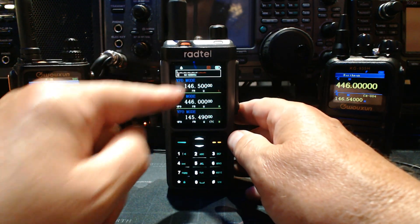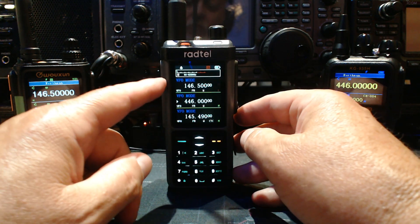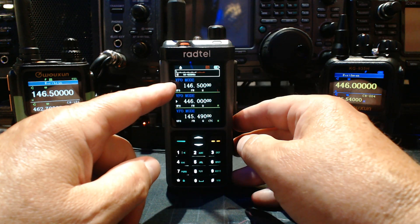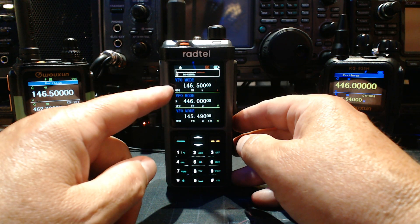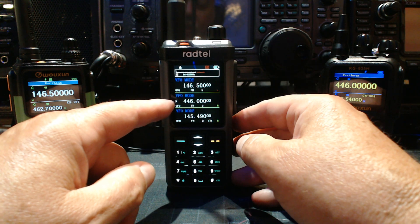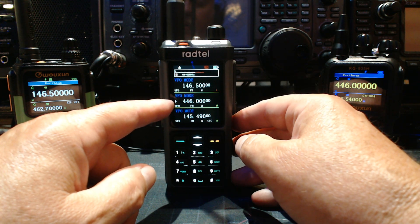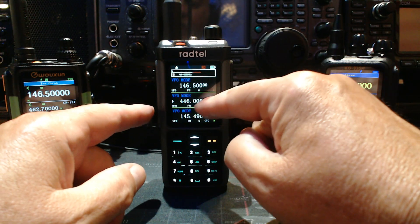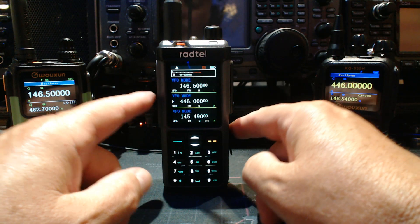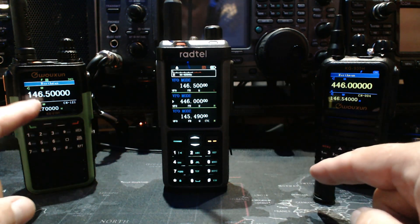This is super simple. What you want to do is choose a simplex frequency from one band to the other. I'm choosing 146.500 as input, and then 446.070 on 70 centimeters on the other one. So whichever one you transmit on — if you transmit on 446 — it's going to transmit out on 146.500, and vice versa.